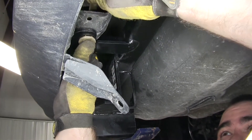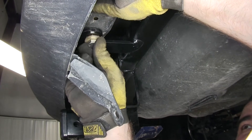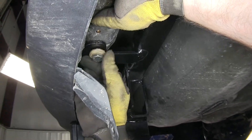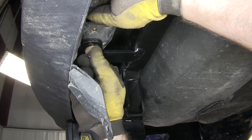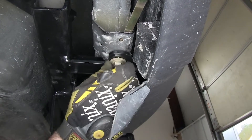Take the bolts, put the washer on there, feed the T-handle nut in over top of it, and just get it hand tight. Then we'll repeat that process over on the driver's side.